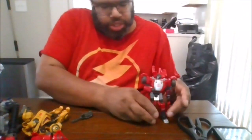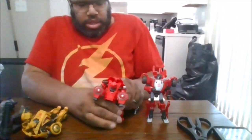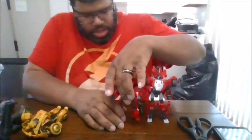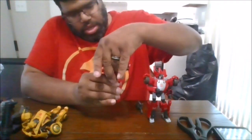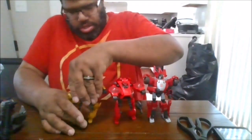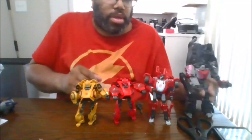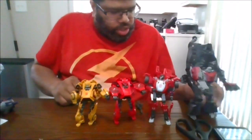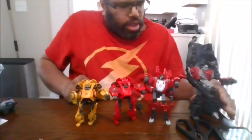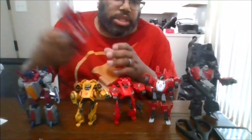Here he is next to Cliffjumper — if I can get him to stand properly. Yeah, he's a rough cookie. Bumblebee. Megatron. Starscream. And last but not least, Optimus Prime.